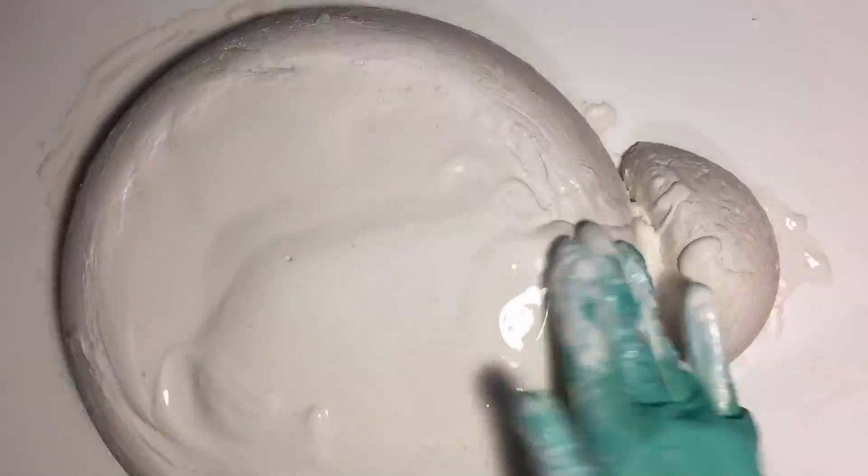Now I'm pouring plaster over the two hardened pieces in order to join them and also to round out the top.